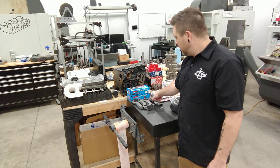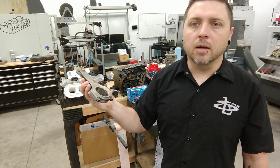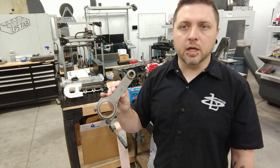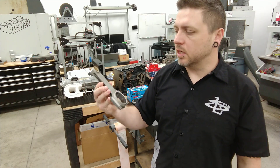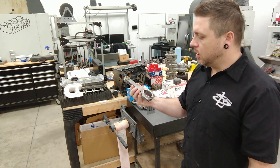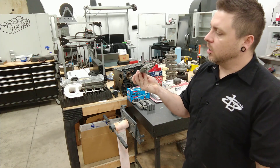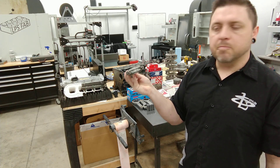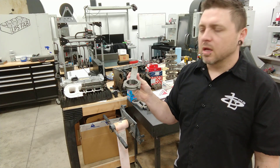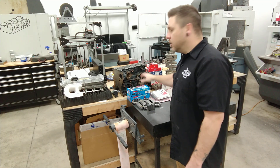These are some Chinese rods — nothing special, just an H-beam rod. I did sonically test them to make sure they were chromoly and they weren't really totally terrible China parts, and they look to be good. The bolts I'm a little suspect about — they do say ARP 2000 on them, but I'm not sure if they are a Chinese knockoff of an ARP, so I'm tempted to replace those. We'll see.